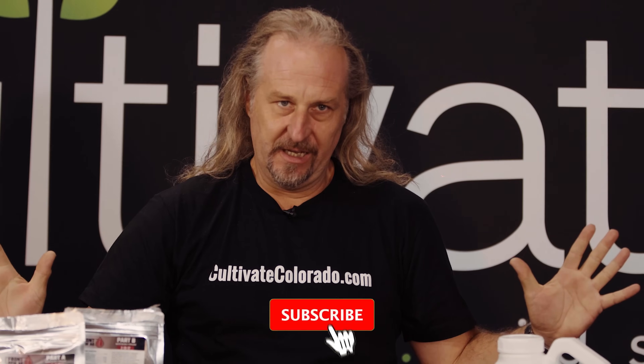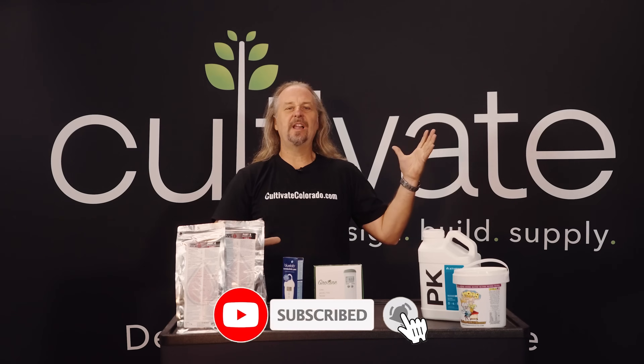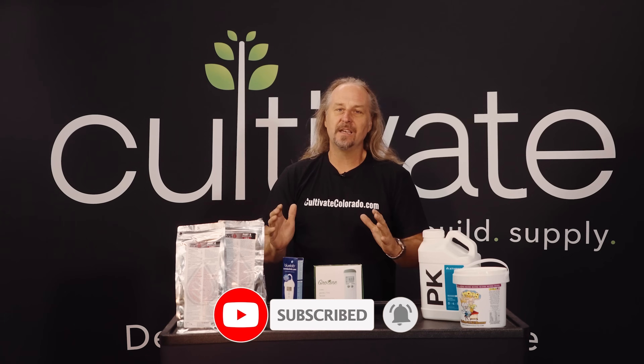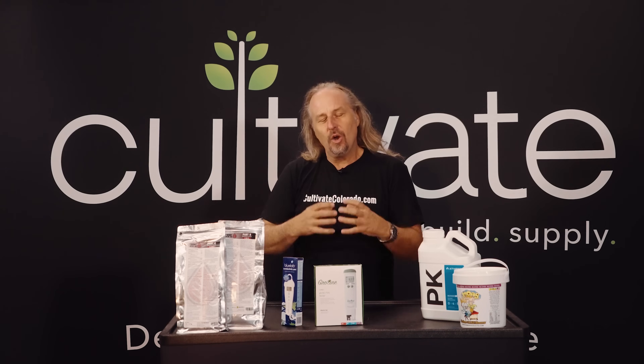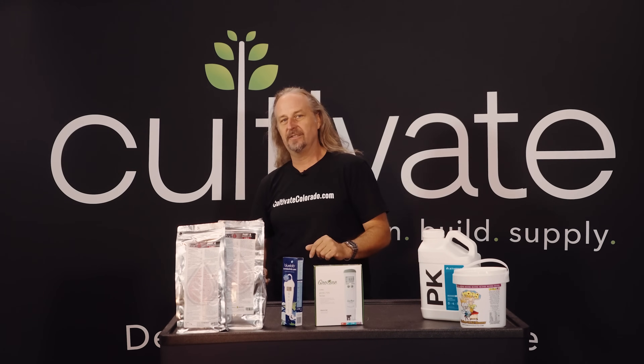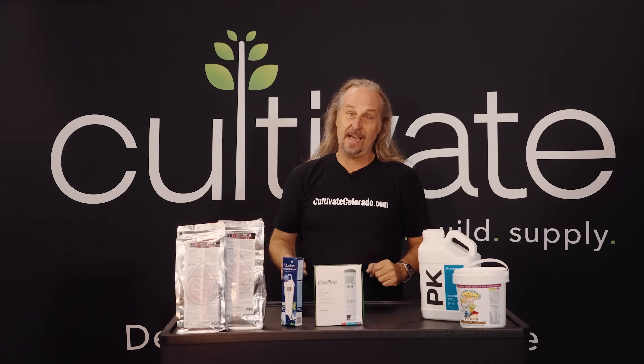We've all seen these huge plants online, these huge flowers. So many of you have asked how to get them, and the way you have to do it is you have to pump it up. You gotta feed it fertilizer. So many people think that small plants only need light fertilizer — it's totally untrue. You have got to jack it from the very beginning in order to get those monster plants that you see on YouTube and in all the magazines.